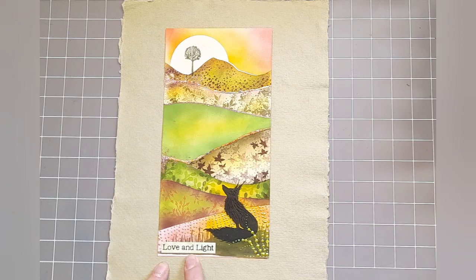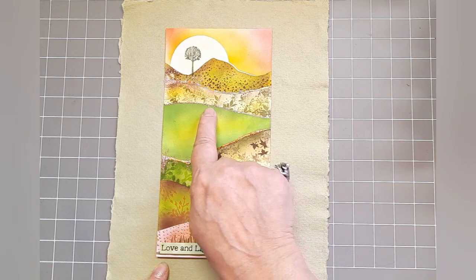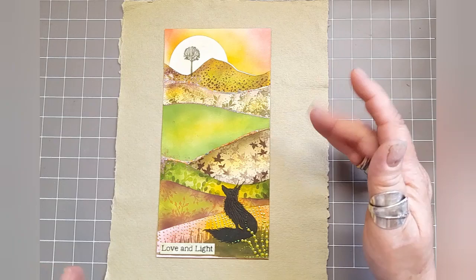We've got Rufus and we've got some of the new stickers Love and Light and some of the gilding flakes and some glitter and a skeleton tree, the smallest skeleton tree.